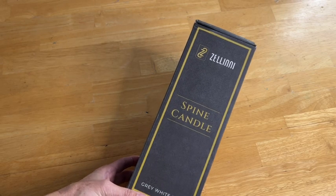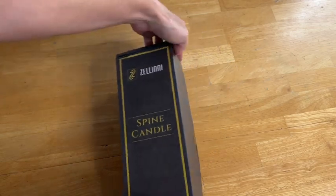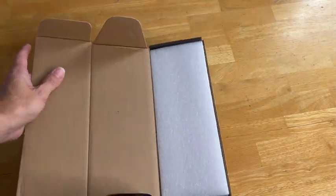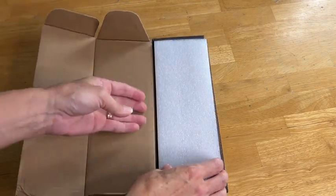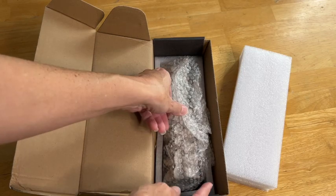Hey guys, I'm so excited today. I've got my spine candle. I was given this product for my honest review of it in an unboxing video. So I'm going to show you what I'm going to do with this for Halloween. So excited to put it in my decor so you guys get to see that too.